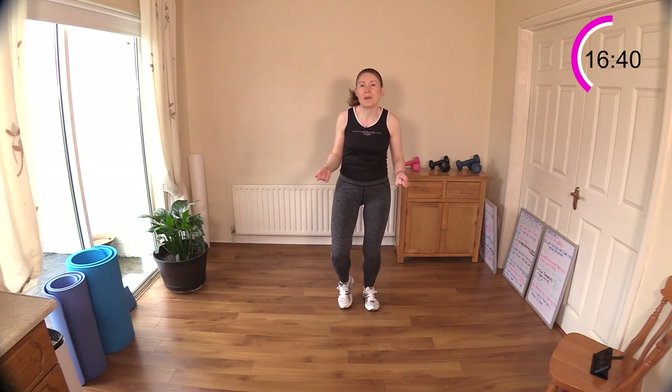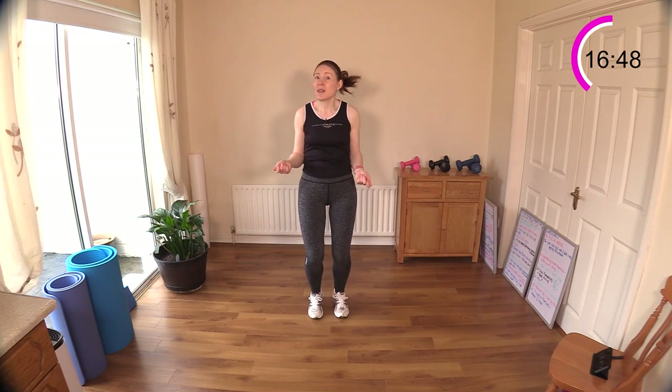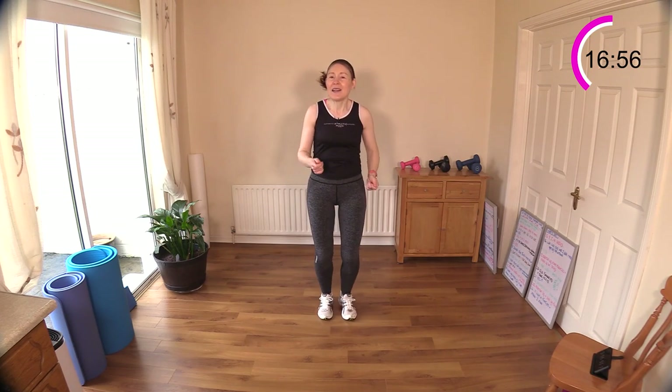Get that imaginary rope going — you can come back to the middle if you want to stay on the spot and focus on turning the rope. Tuck those elbows in as you would if you had a real rope in your hand — that keeps the elbow joint safe. Let's take it back to a walk now.